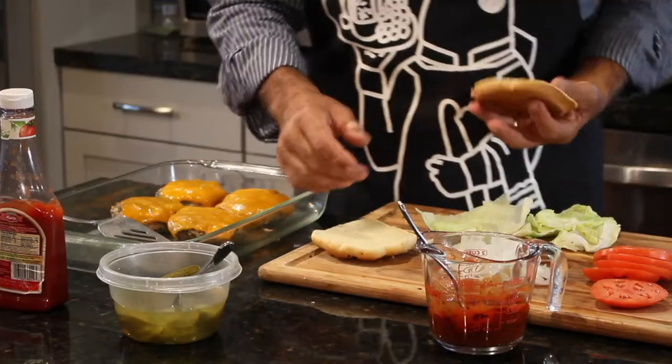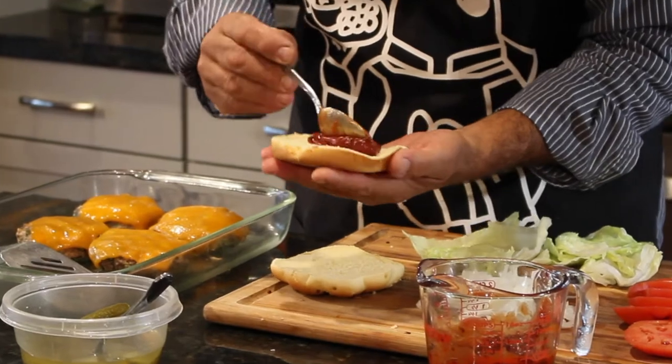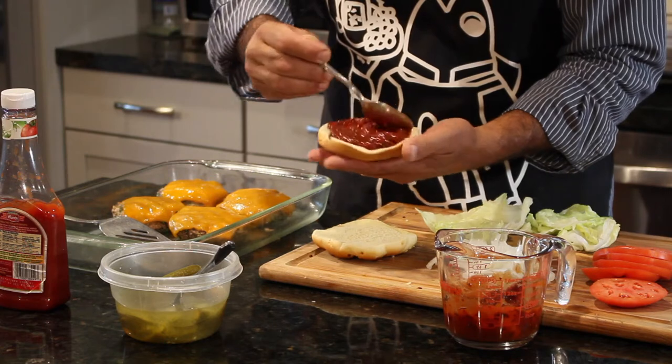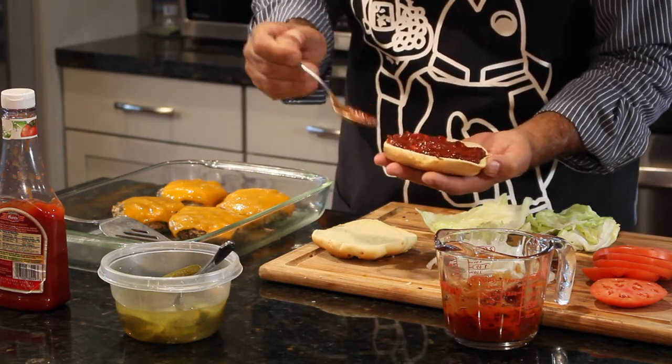Let's run to the kitchen. The first thing we're going to do is lather up the bottom bun with this ketchup chipotle combo. Once you learn how to make this ketchup chipotle, you can use it all kinds of different ways, and it just goes great with fish.